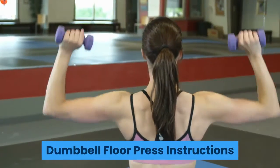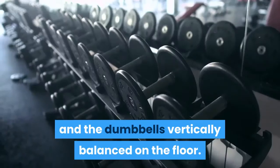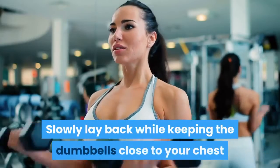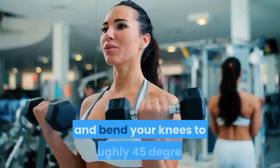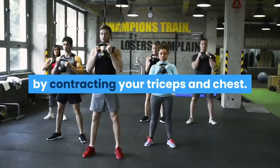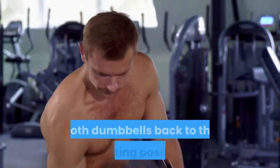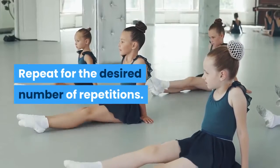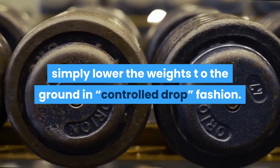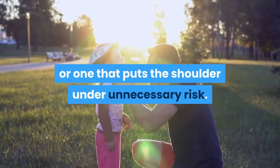Dumbbell Floor Press Instructions. Begin sitting on the floor in an upright position with your legs straight and the dumbbells vertically balanced on the floor. Pick up each dumbbell and set it high in your hip crease while maintaining a tight grip. Slowly lay back while keeping the dumbbells close to your chest and bend your knees to roughly 45 degrees. Press the weights to full extension by contracting your triceps and chest. Slowly lower the weight until both elbows touch the floor, then press both dumbbells back to the starting position. Repeat for the desired number of repetitions. To complete the exercise, lower the weights to the ground in a controlled manner — a smooth motion that doesn't put the shoulder under unnecessary risk.